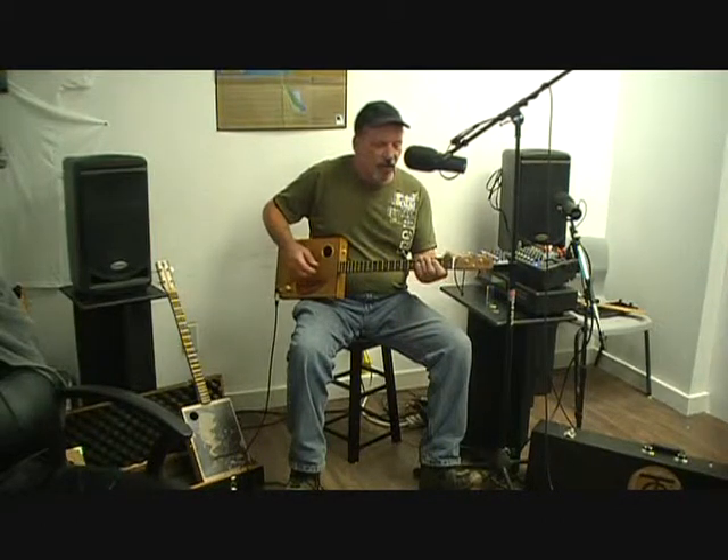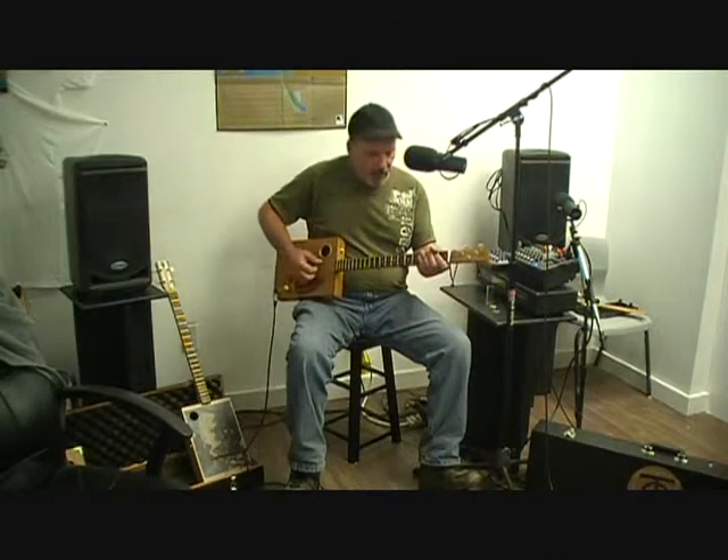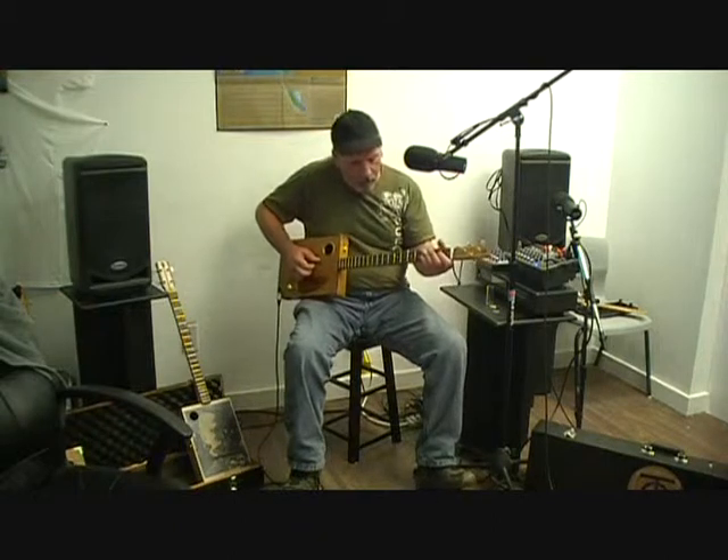But it sounds lower for some reason with these things — I don't know why, but it just does. This is Caribou Radio going instrumental right now with Pete Thorne. I've been looking forward to this for a long time, Pete, so let's do this.